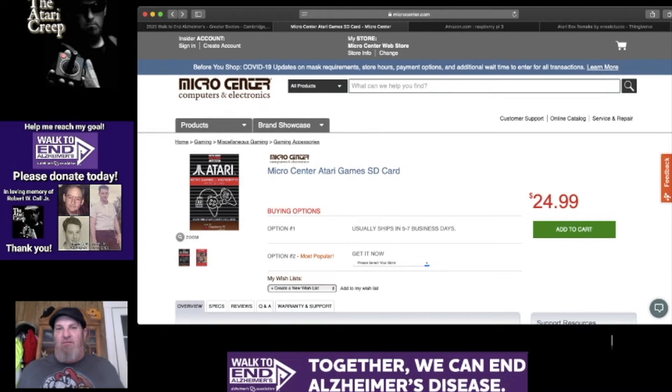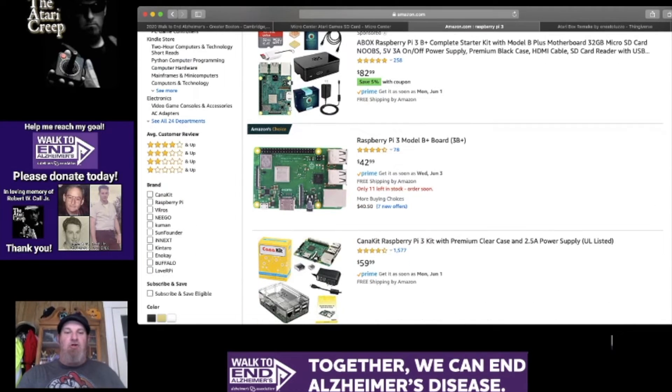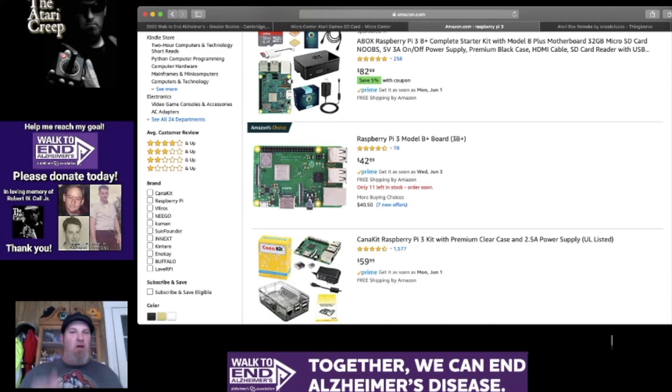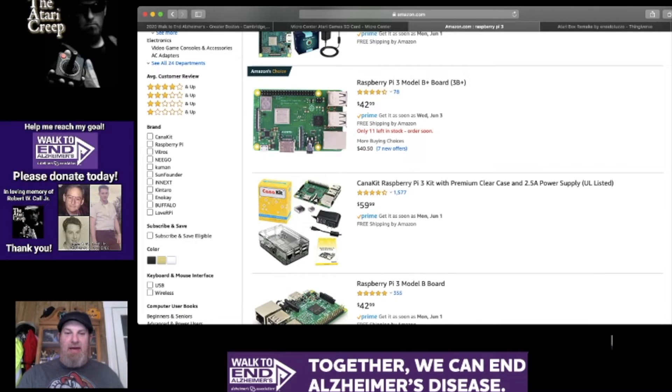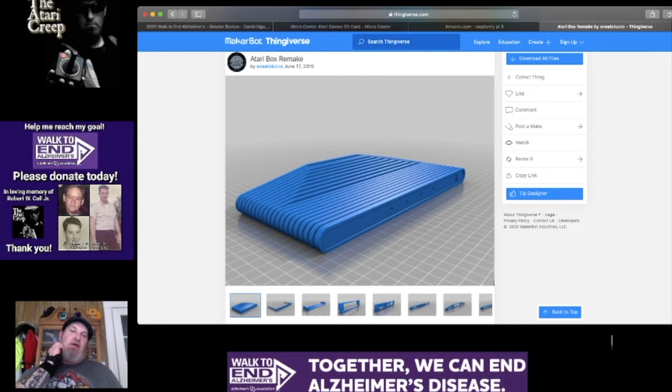So what does this have to do with having a VCS? A Raspberry Pi 3, whether the A or the B, is roughly $40. On eBay they're anywhere from $35 to $40 plus a few bucks shipping. You don't need all the extra kit stuff — you just need a way to power it on, which we all have micro USB cables and wall warts. So you're $40 for the Pi and $25 for the SD card. This is where you win: you come over to Thingiverse and search 'Atari Box Remake.'